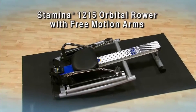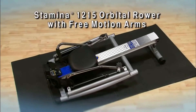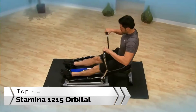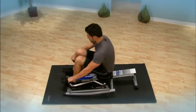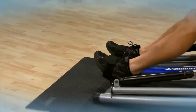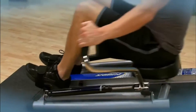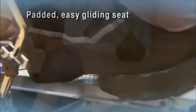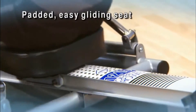Rowing is widely known to be one of the best all-around activities for cardiovascular fitness and strength. You'll build a strong back and rev up your metabolism for more efficient calorie and fat burning. The Stamina 1215 Orbital Rower with free-motion arms mimics the smooth motion of rowing on the water. The padded seat glides on a ball-bearing roller system.